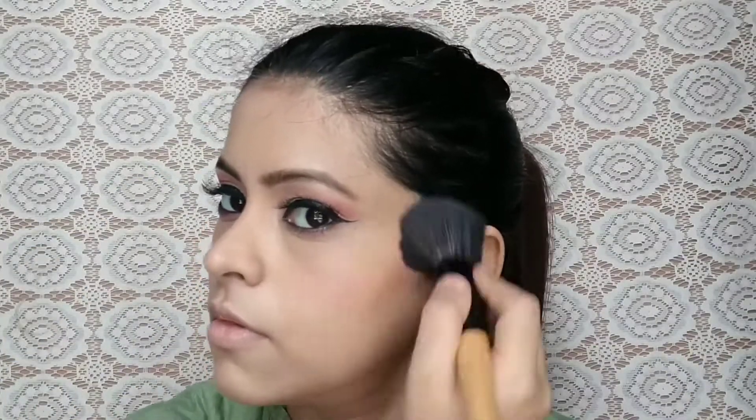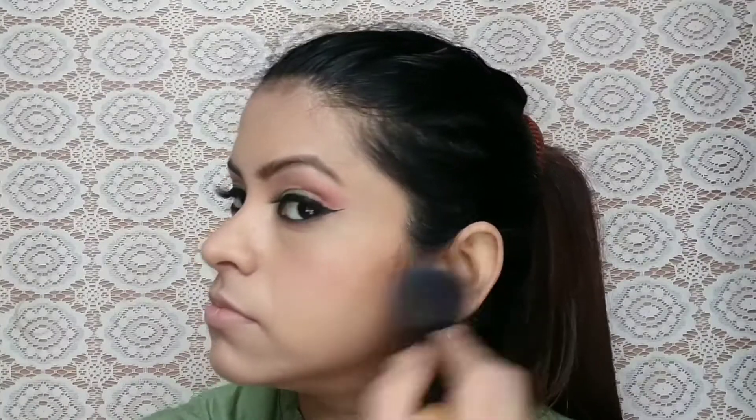I used a pink color blush and applied it on my cheeks and nose. After that, I used a silver highlighter from the same palette on the bridge of the nose, the highest point of the cheeks, forehead, and chin — all the key highlighting areas. I also highlighted just below the eyebrow.